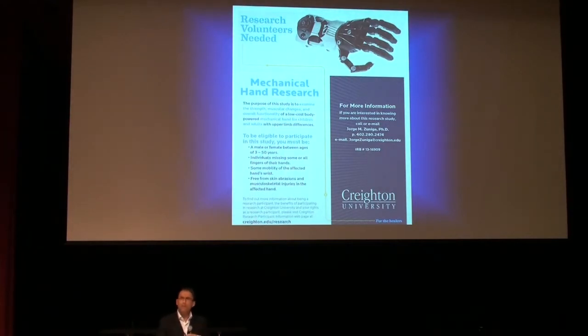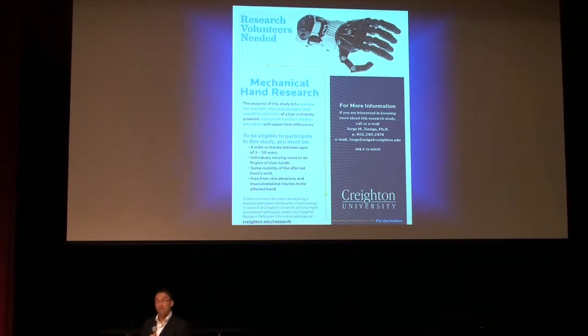Back in March, we got IRB approval. For the scientists here, you understand the challenges of getting IRB approval to work with children — not only children, but children with a disability using a new biomedical device. That took us about four months to get through our institutional review board. We had to include in our research team an orthopedic surgeon, the top orthopedic surgeon in the state of Nebraska, and also a pediatrician.